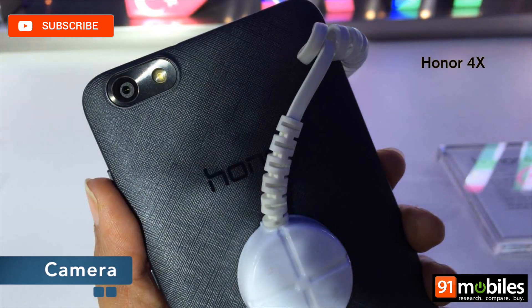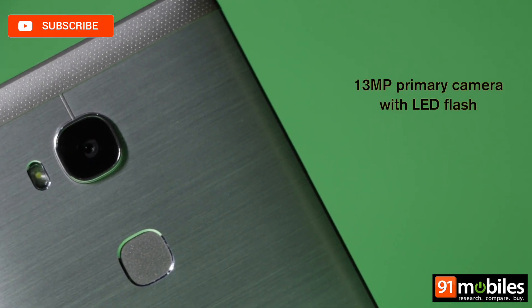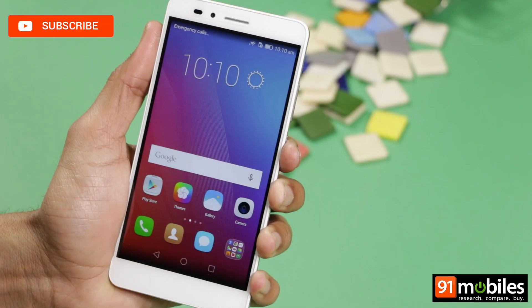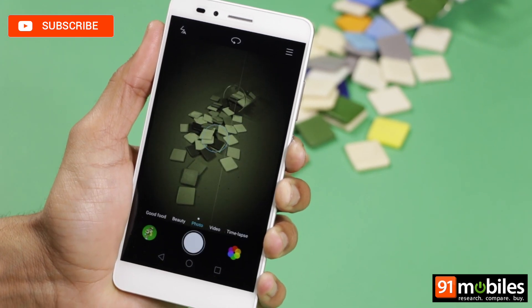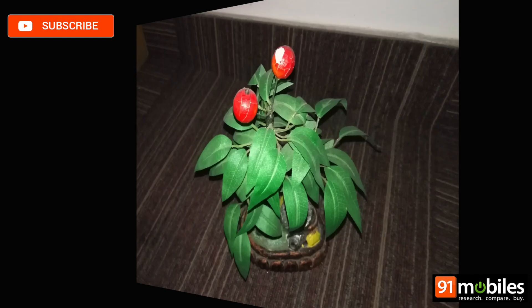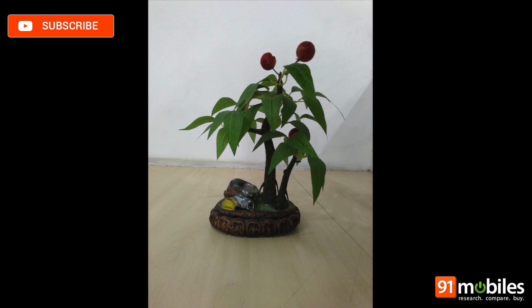The Honor 4X offered impressive camera quality for its price, and the 5X follows suit. The smartphone features a 13MP primary camera with f/2.0 aperture, and a 5MP front camera with f/2.2 aperture. The camera app is simple to navigate, offering a range of modes plus a selection of live filters. In terms of results, we got sharp macros with soft backgrounds and detailed landscape images. The camera bumps up the ISO in low light to give you results that are usable but grainy, but the LED flash can help. The selfie camera is capable of taking a decent shot only in natural lighting, with low light images appearing noisy and unusable.